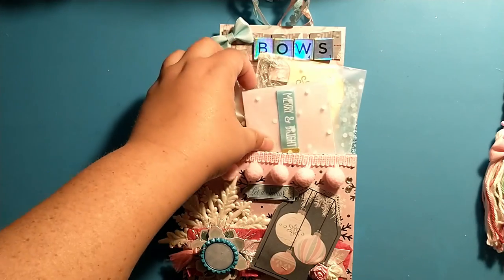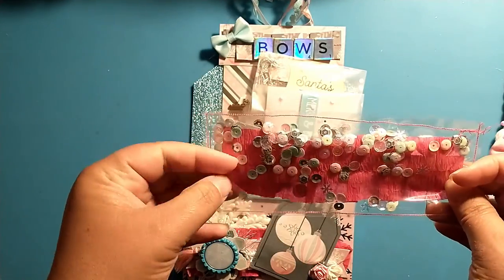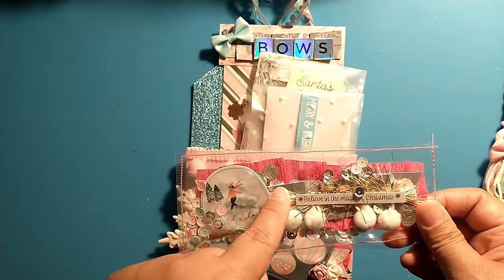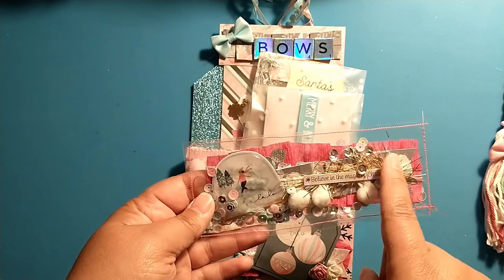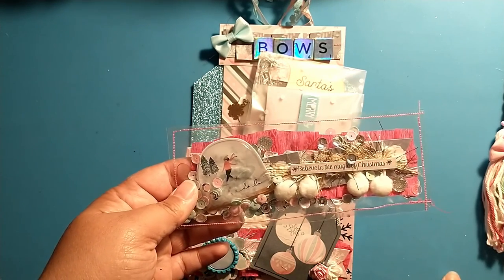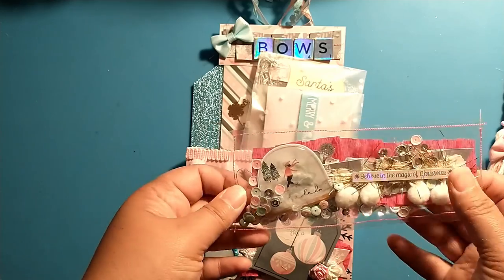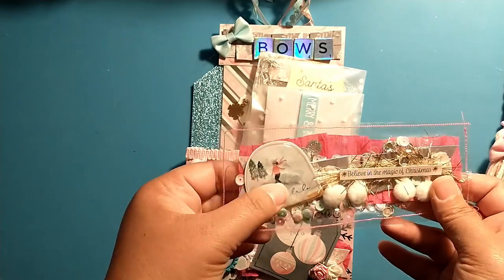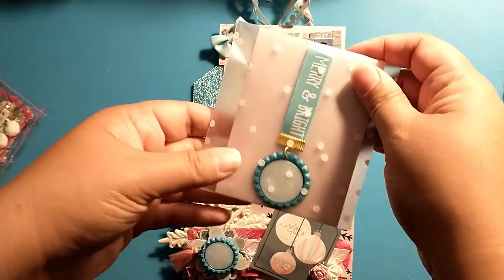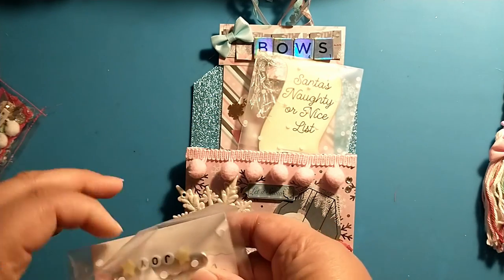My embellishments — this one is all sewn up with a really pretty sequin mix, just a ruffle of crepe paper and some paper. I added some fun gold yarn from Hobby Lobby and it says 'believe in the magic of Christmas.' I have the white pom-pom trim from the Dollar Tree and this little 'fa la la la' shaker sticker from my collection.